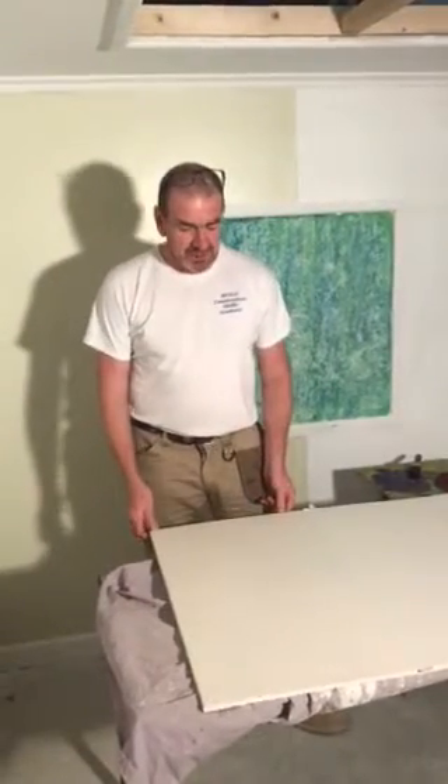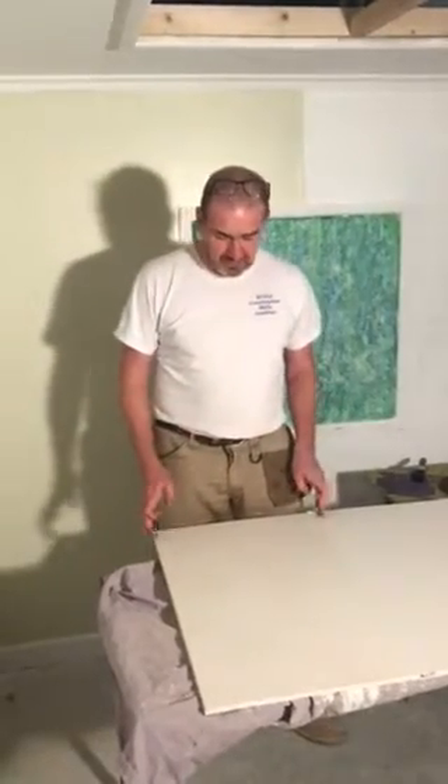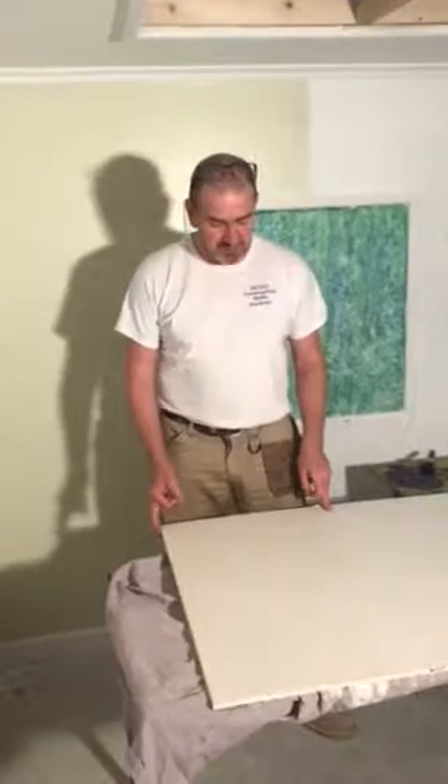Hi, Steve here from Build Construction Skills Academy for another video. Some of our level 2 learners are doing a module on broken core and specialist paint effects. So today we're going to have a little look at rag rolling, and I need to brush up on my skills because I haven't done it for a while.